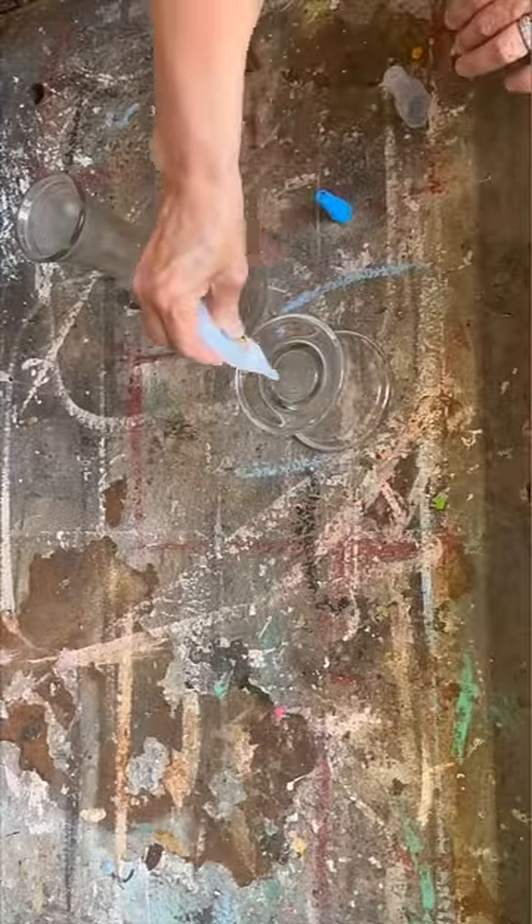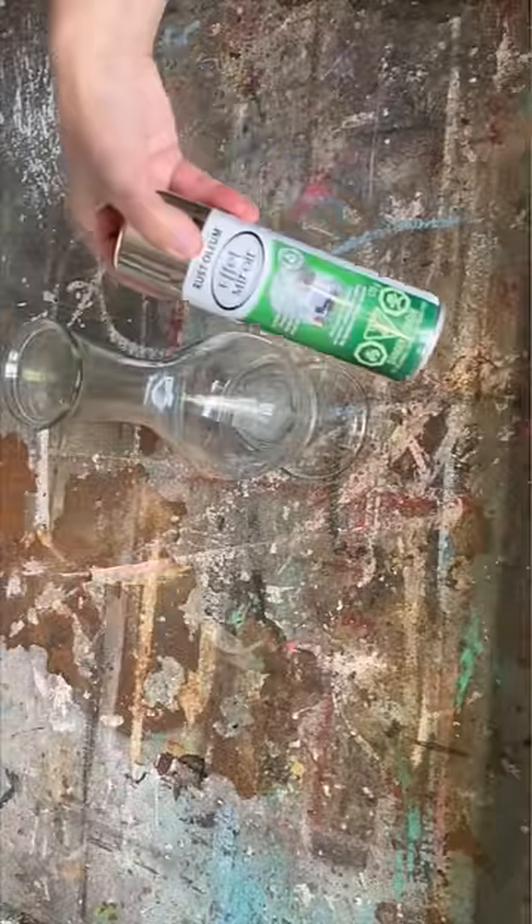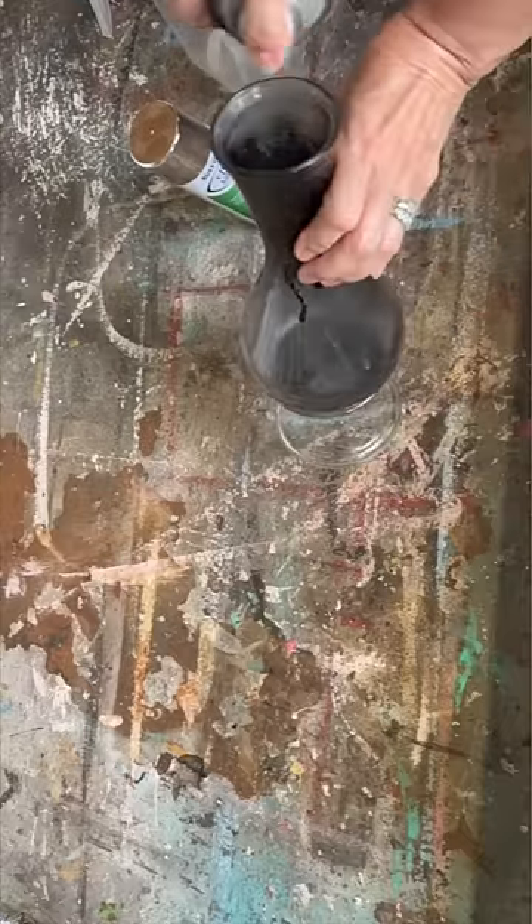Today I'm taking a glass vase and a glass candlestick holder and I'm going to upcycle them into something gorgeous using my Gorilla Glue super glue — it will bond anything together — and we're going to be using the mirror effect spray paint for this project.